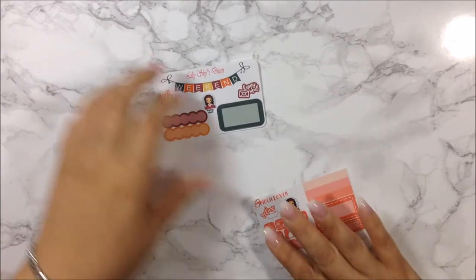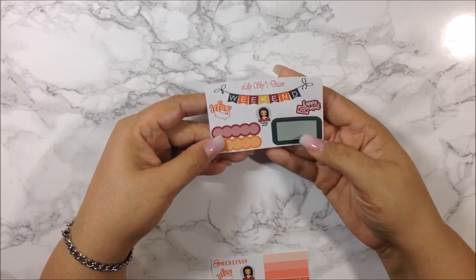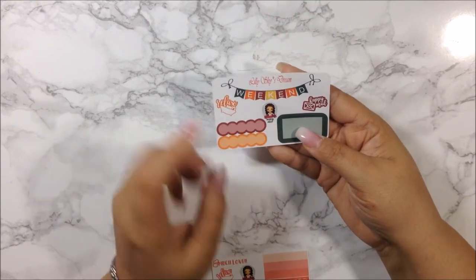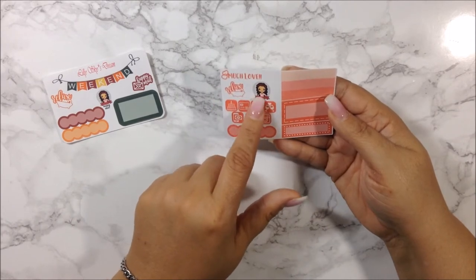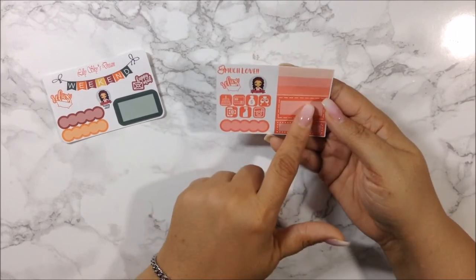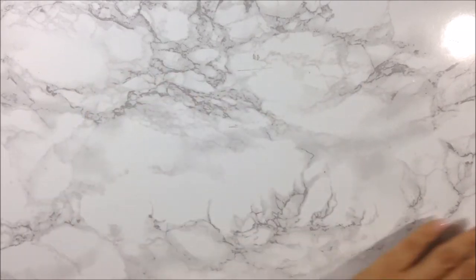For the freebies: the first one has a weekend banner, a relax-in-the-bathtub sticker, happy mail, two scallop labels, and a half box, plus one that says 'happy mail' with her shop character — really cute. The second freebie has some icons, another relax sticker, 'much love,' another store character, an ombre half box, another half box, a quarter box, and a scallop label. I love having freebies because I do use them.